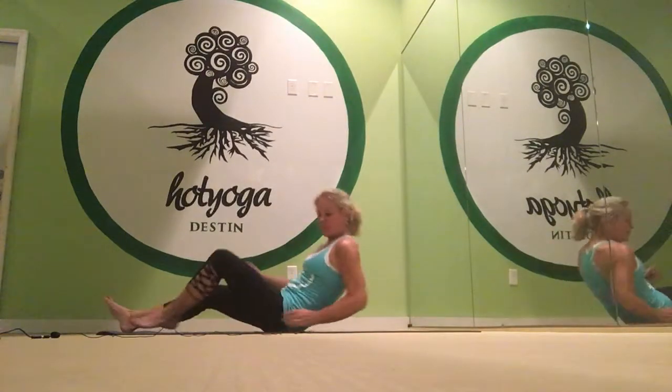So once again, I'm Tracy. Thank you for listening today. Come into Destin Hot Yoga and we'll see you on the mat.